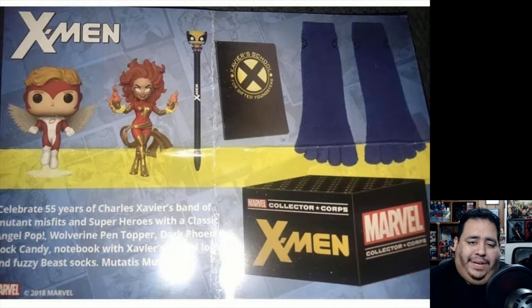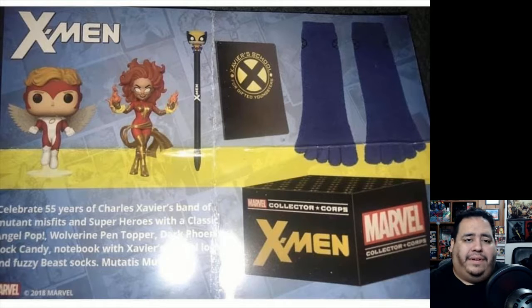I will not be getting this box. I'm sorry if anyone was looking forward to it, but it's just not a good box. I'll probably end up buying the rock candy separately, but the box itself is just horrible.